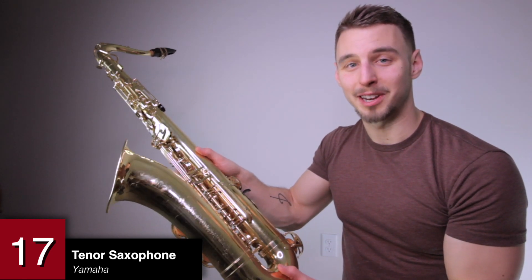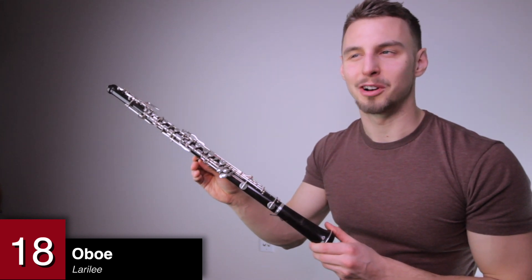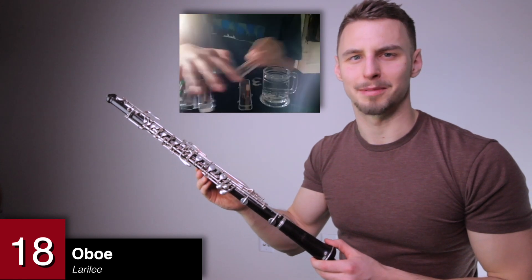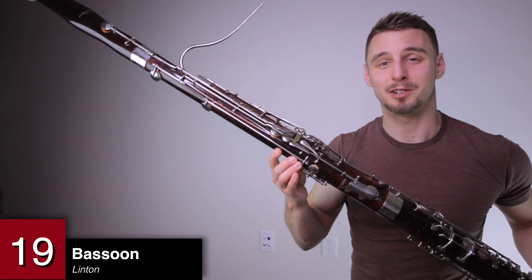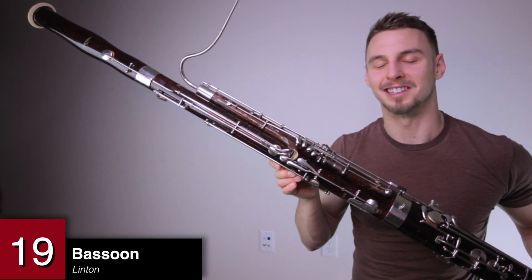An oboe by Lara Lee. Back in high school I had an oboe and I used to make these oboe tips videos — I seriously thought I was going to be an oboe influencer when I got older. How the times have changed. A bassoon by Linton — considered to be one of the worst bassoon brands, but this thing actually plays pretty decently. A wooden sopranino recorder by Mook. I used to play in an early American music group and would tour around the United States with this little guy.